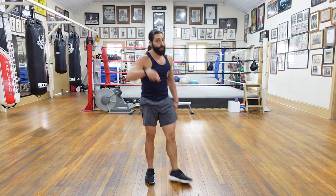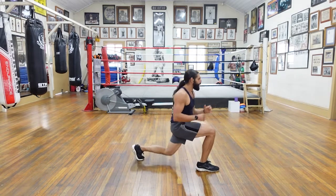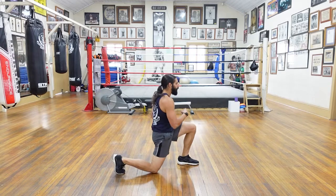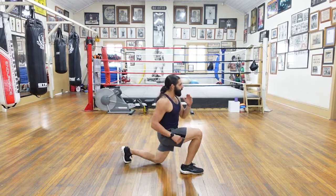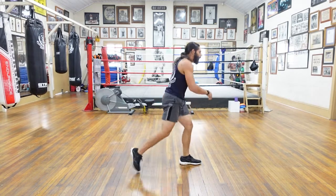Nice. Lunges — twelve. No mucking around. Nice and deep. One, two, three — I'll count on the jump. Four, five. Twelve reps. Six, seven, eight, nine, ten, eleven, and twelve. Good.